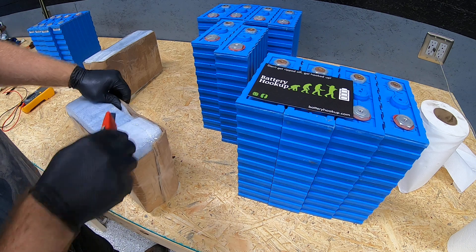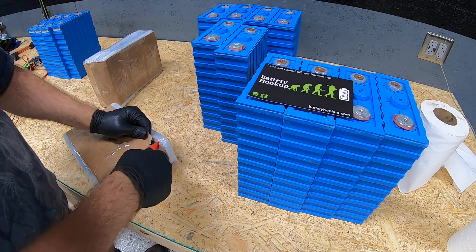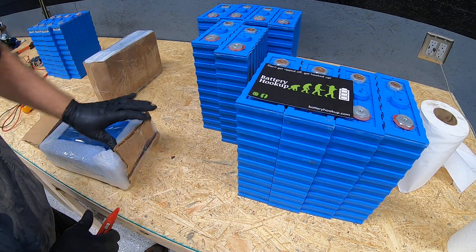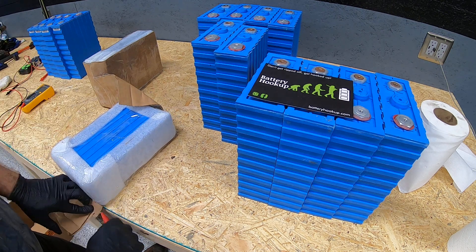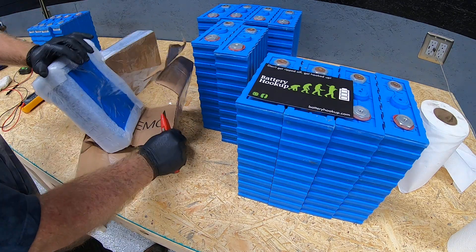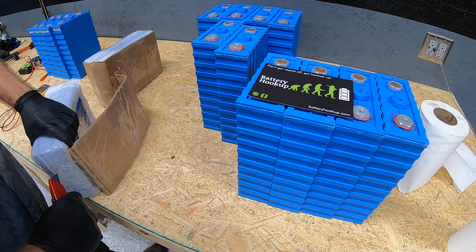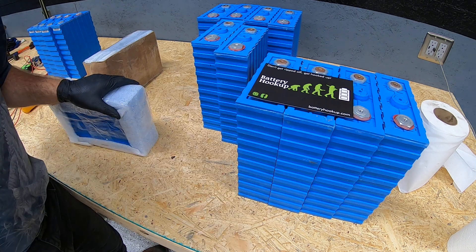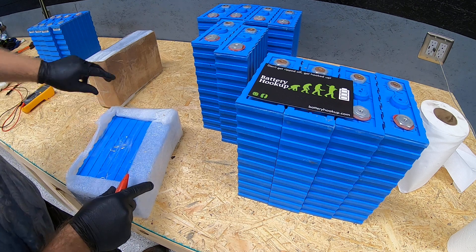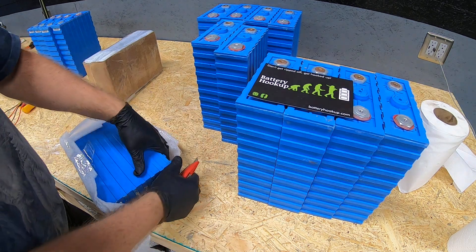These are 180 amp-hour cells, which will do nicely to add to and make additional storage for the replacement battery bank for the solar system. Just to recap, the system is currently running flooded lead acid in the form of AGM — absorbed glass mat — and those batteries are about four years old and starting to show their age, but they've been super batteries so far.